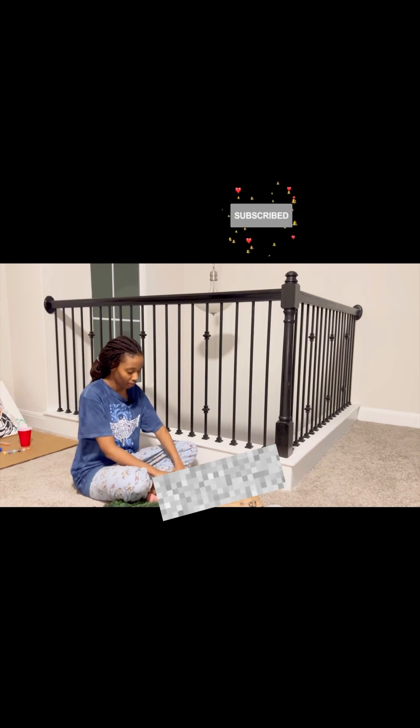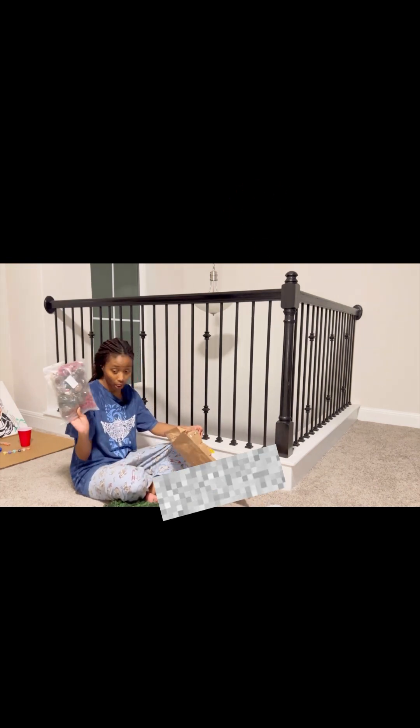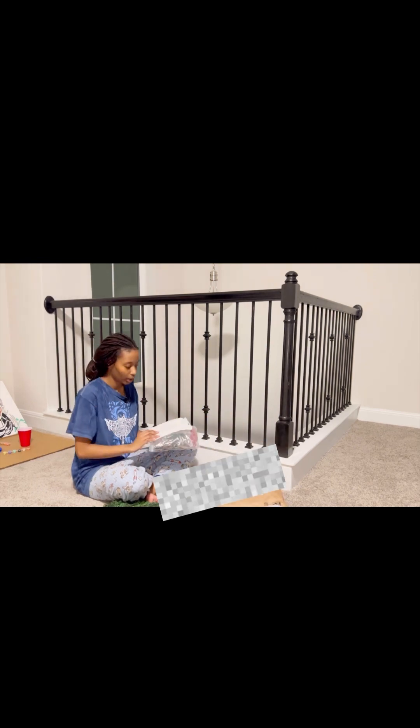We have decorations — Amazon coming in clutch.